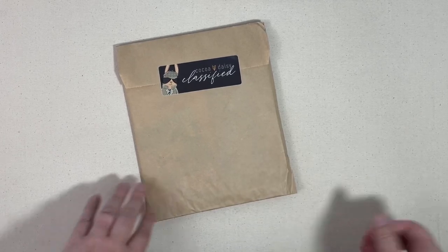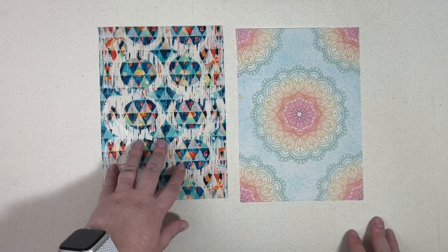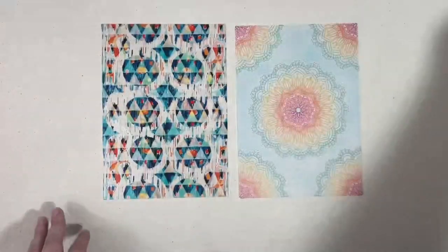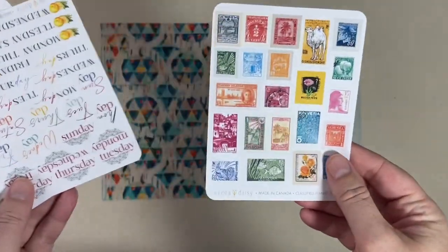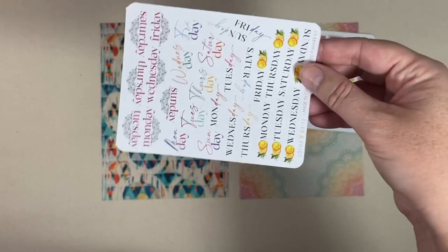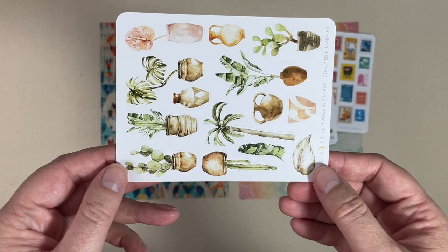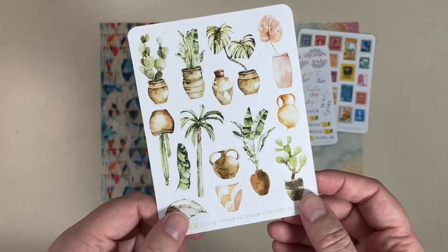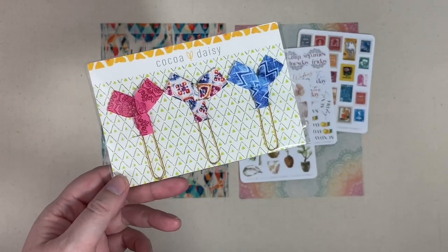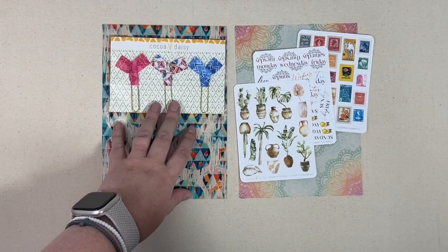Next up we have the planner classified kit — usually this stuff is kept a secret, so if you want to fast forward go ahead and do that now. This kit comes with an acetate and a vellum each month — this is the acetate, this is the vellum, so pretty. You also get some decorative stickers with little stamps, and usually one sheet that has extra days of the week as another option for dating your planner. There are also some really cool plant stickers on that sheet.